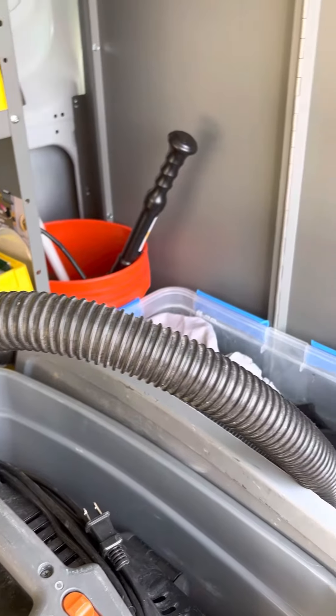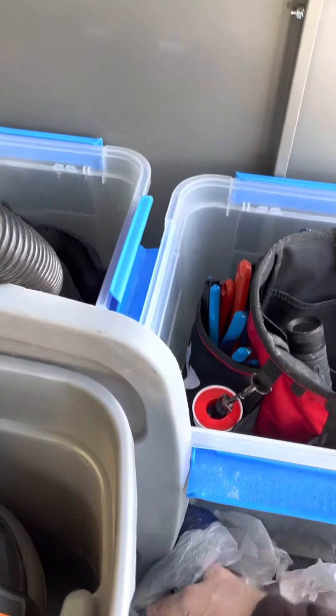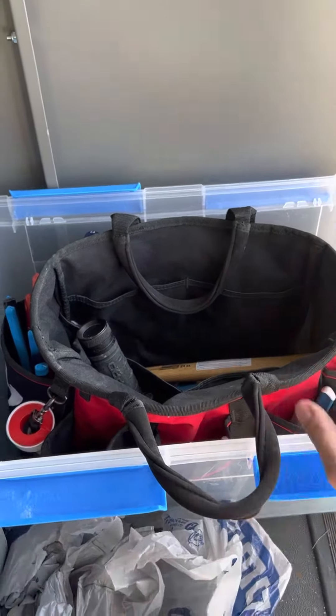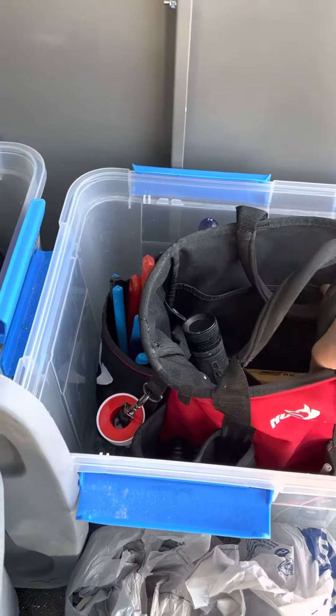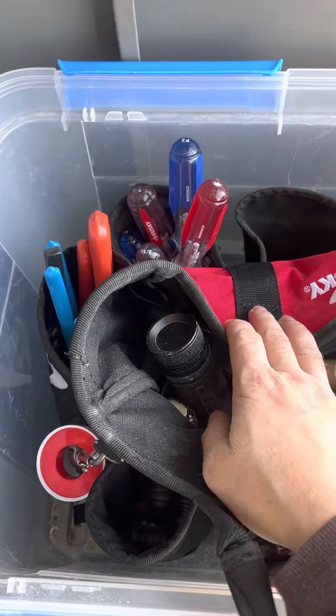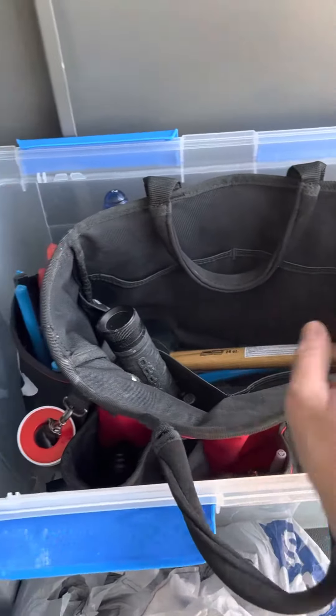Alright, part two. Sorry for the noise — there's a highway behind me. I emptied this whole bin and I just put my work bag in there, which has a bunch of various tools. I'm gonna leave everything in there because I usually bring this bag in anyway.